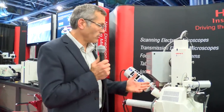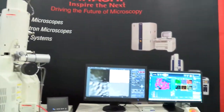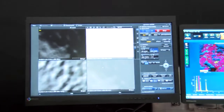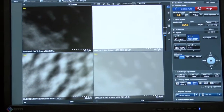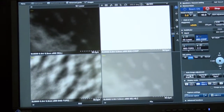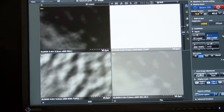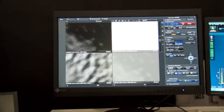We're going to do a quick demonstration on the software. One of the other key features of the SU5000 is a whole new designed interface. Mike here is going to demonstrate the capabilities of the system. We actually have four out-of-focus and out-of-brightness images here from four separate detectors.